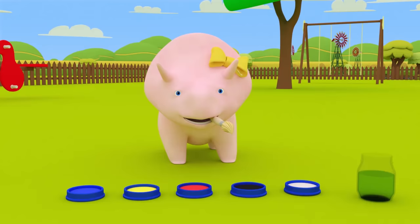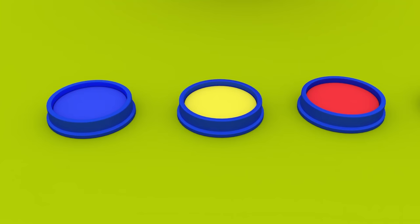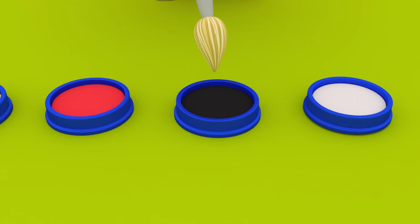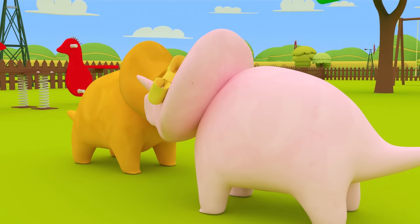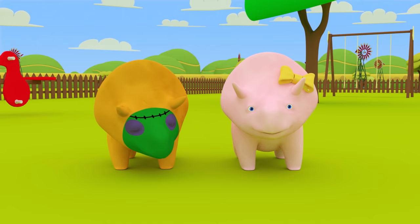You look great, Dino! Next, we need to put purple around his eyes. You can't see any purple paint. That's okay, we can make purple paint. Take some red paint and mix in some blue paint. We've made purple! And some black lines for stitches. Any idea who you are, Dino? You're Frankenstein's monster!